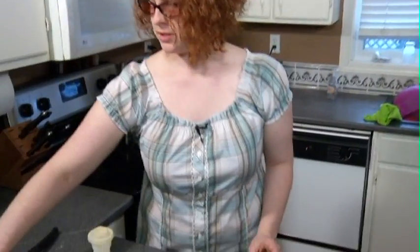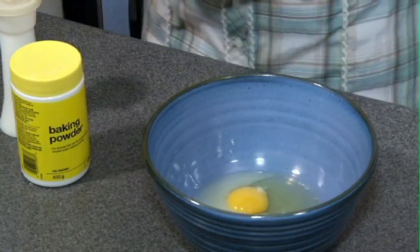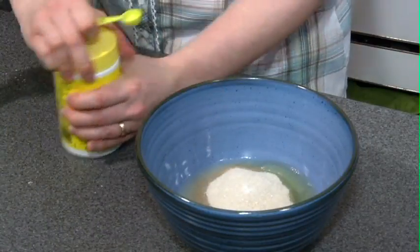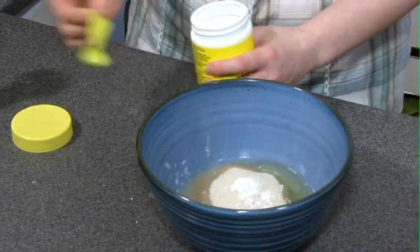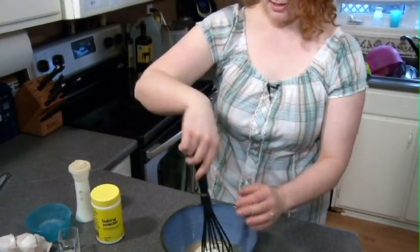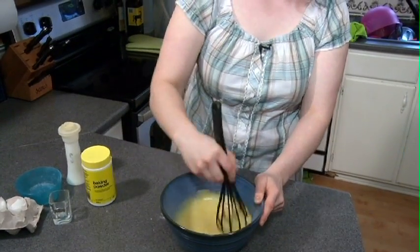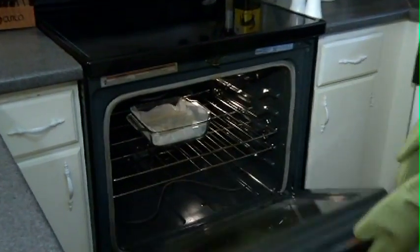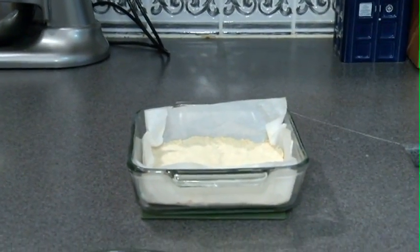Now that I've got my crust in the oven, we're going to move on to the lemon layer. First we'll start with two eggs, then add two and a half tablespoons of lemon juice, one cup of sugar, a pinch of salt, and half a teaspoon of baking powder. I'm going to use my handy dandy whisk and get that moving. The yolks of the eggs provide a really nice colour. When it's all ready, I'm going to pull the crust out of the oven and apply the next layer.